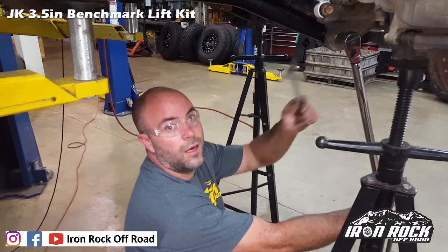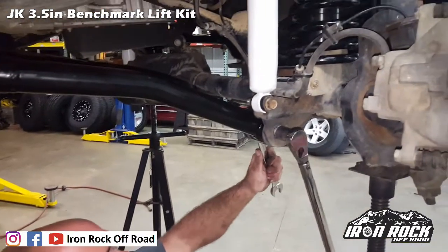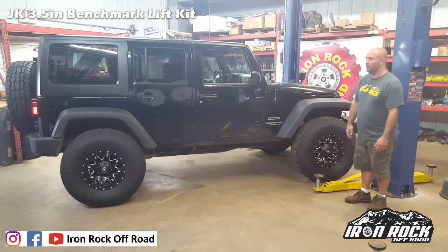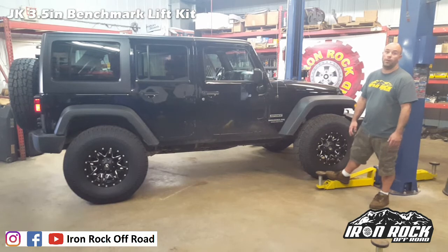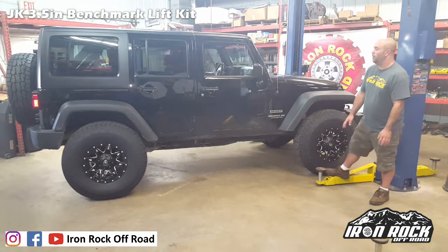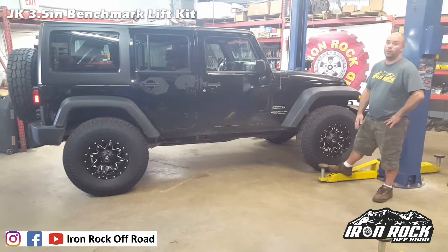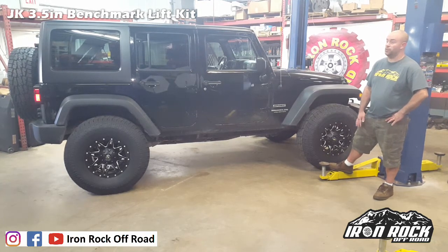Now that the Jeep is set at exact ride height, we're going to torque all the rubber bushings. The lower control arms use an M14 bolt torqued to 130 foot-pounds. Installation is all wrapped up — just look at it, it looks fabulous. This is 37-inch tires; it'll need just a little bit of trimming to clear for serious off-roading. It drives really nice on the highway, and off-road it's going to have great articulation with nice long shocks that travel really well front and rear. All in all, a huge improvement overall.